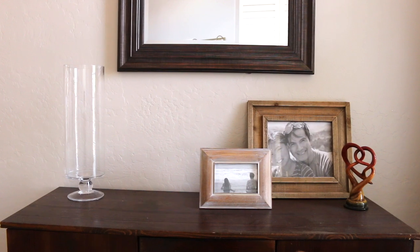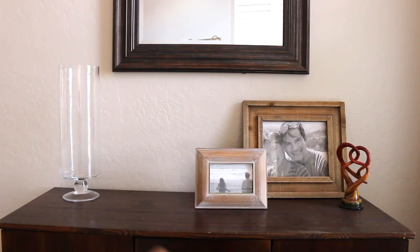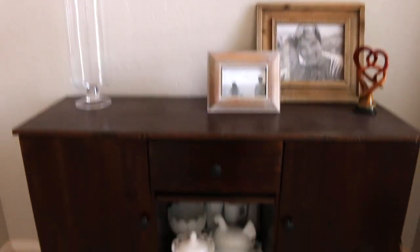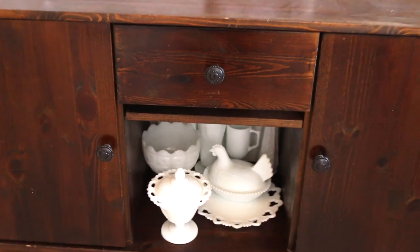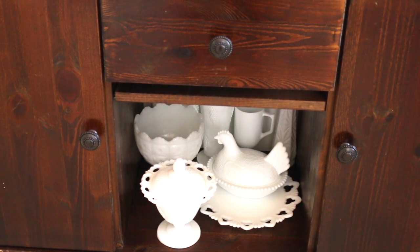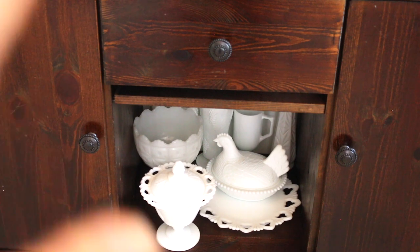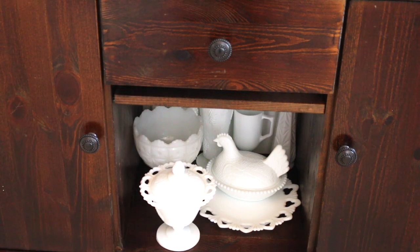I also used to have my milk glass collection displayed here, but since I'm trying to clear off the surfaces I've just put my milk glass collection here. I know that looks bunched up and it's not very pretty, but I do have a plan for that — once I get the dining room all set I'm going to have shelves there and display my milk glass collection in the dining room area.